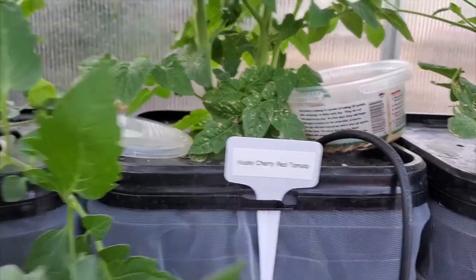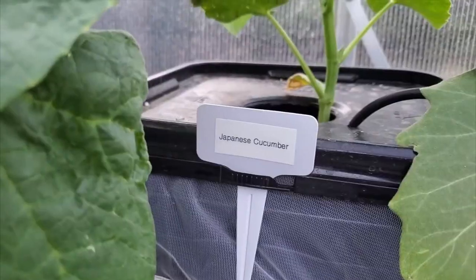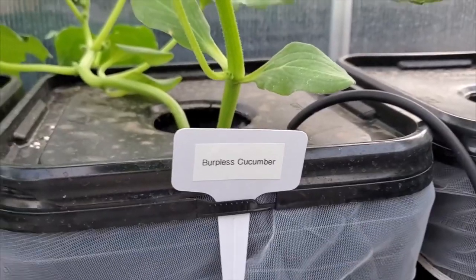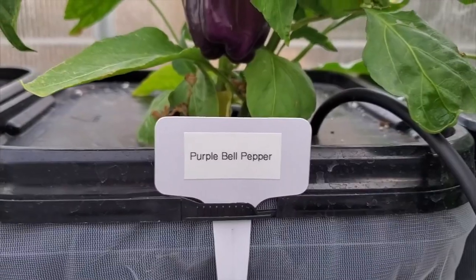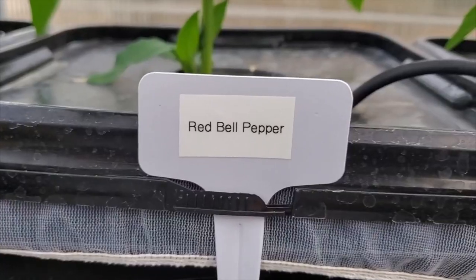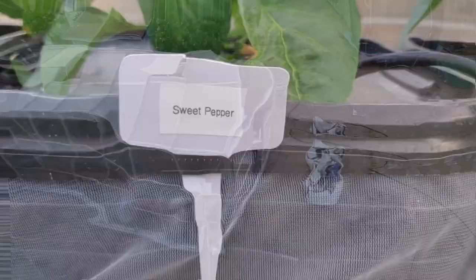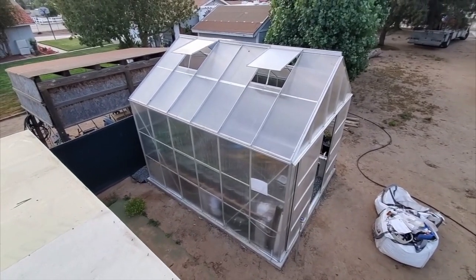We have over 30 organic plants in total. Out of 30 plants we have varieties of blueberries, strawberries, tomatoes, cherry tomatoes, eggplants, Japanese cucumber and other varieties of cucumber, and we have varieties of squash, bell peppers, sweet peppers, and other peppers.